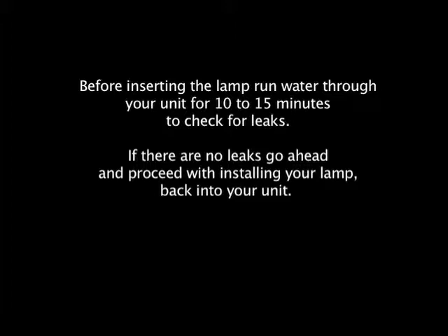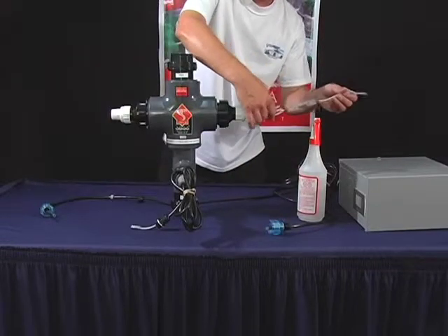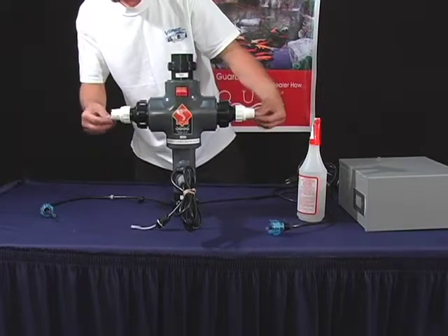Before inserting the lamp, run water through your unit for 10 to 15 minutes to check if there are no leaks. If there are no leaks, go ahead and proceed with installing your lamp back into your unit. Take your lamp and insert it into the unit, keeping it straight and making sure that it is even on both sides.